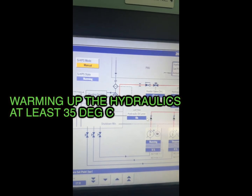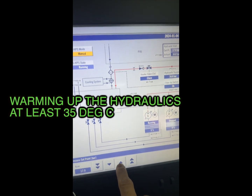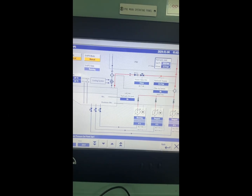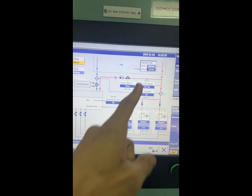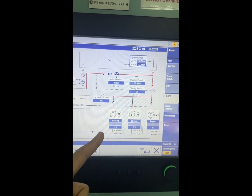We are going to warm up the tank. Right now it's just 24 degrees — not sufficient. So we started the pump in manual and we'll slowly increase the pressure, which will help us increase the temperature. The initial pressure of the HPS is about 10 bar, so this will open the proportional valve in such a way that it maintains 10 bar in the system.